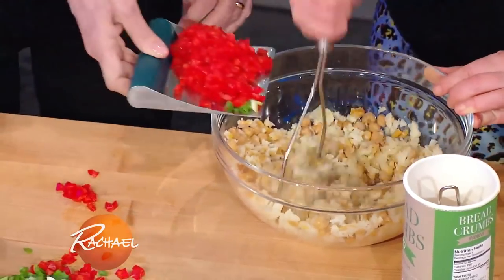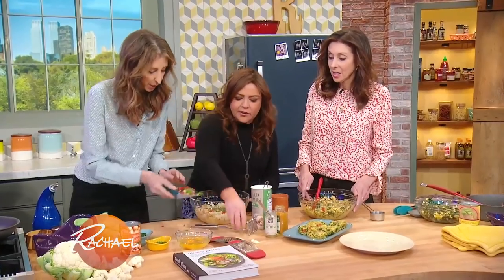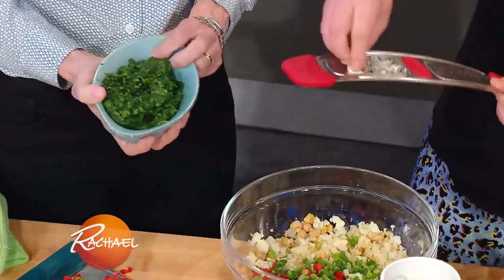And then we add a ton of vegetables — red peppers, scallions. Can I grate in some garlic? Oh, that would be perfect. And then the spinach is just a box of frozen chopped spinach, squeeze out all the excess liquid, which makes it so easy.